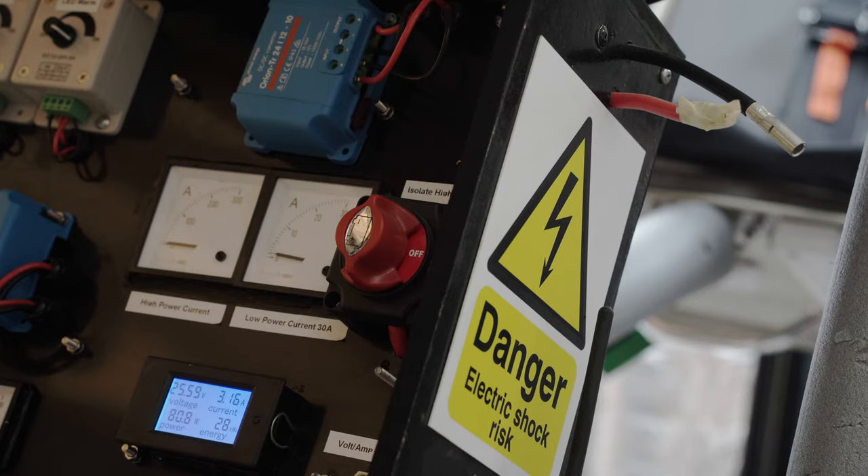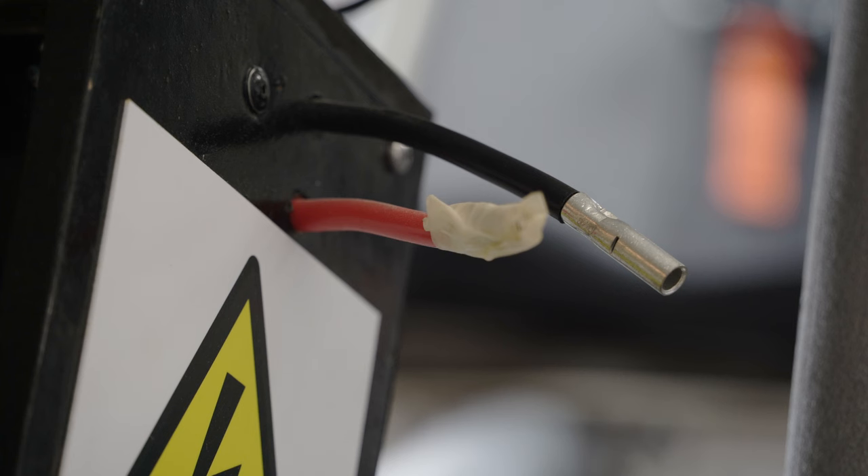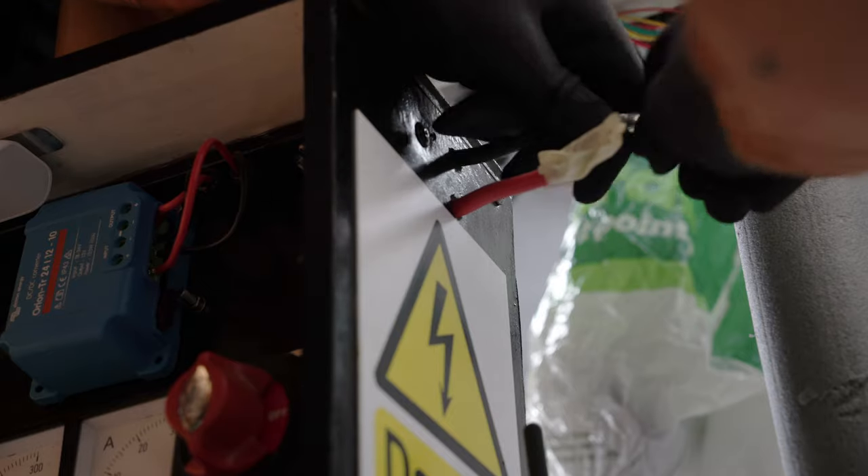It comes from the same 24-volt source as the low power circuit, but is destined for inversion to AC. It has its own 125-amp fuse, but it does have two wires sticking out of the side of the panel. No fear though — one end is taped and the circuit is isolated, and remember that fuse will save us all from catastrophe.